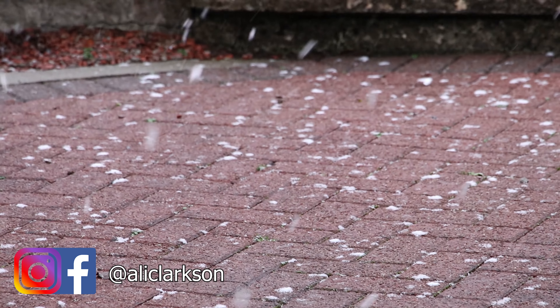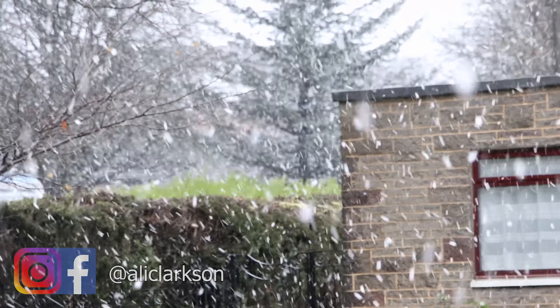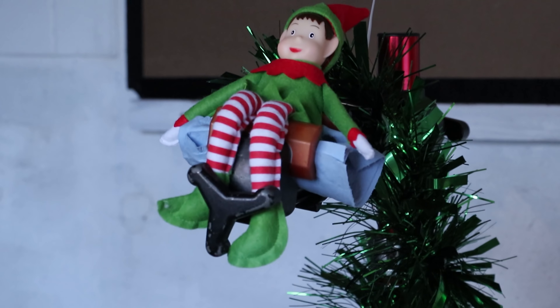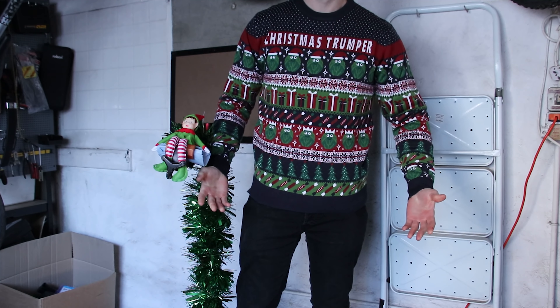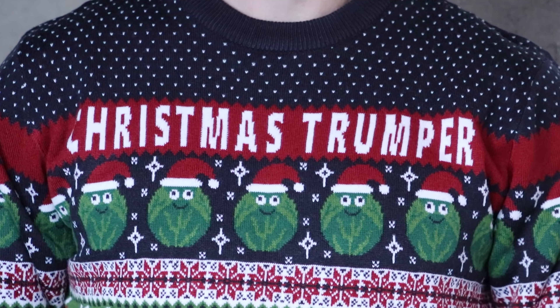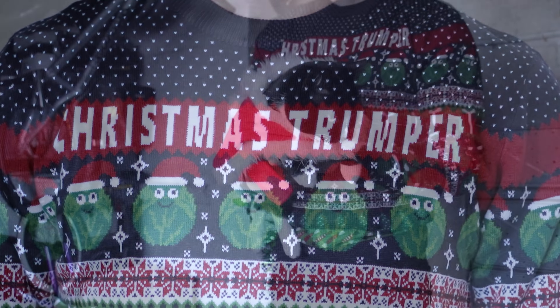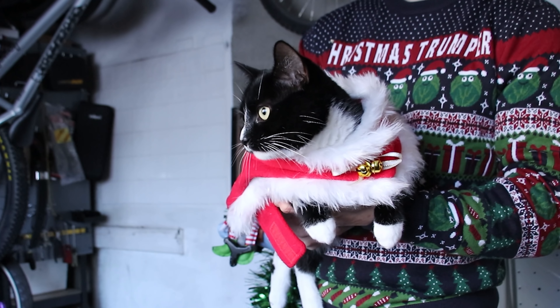Well it's snowing here in Scotland so that means it's time to do a festive video and reap all the SEO that I can. I've got the Christmas tree out and joined in with the latest fashion trends. Anyone not British get the joke? Little Santa Paws here has checked his list twice and says I've been nice-ish.